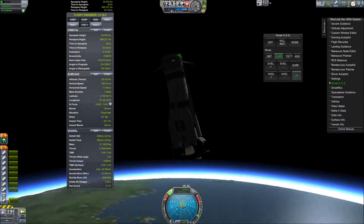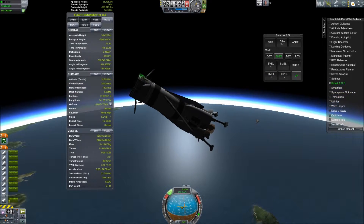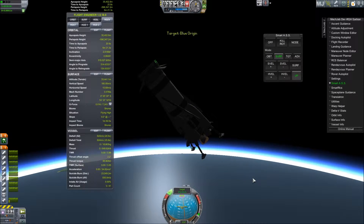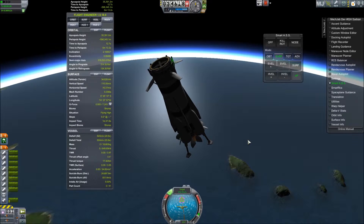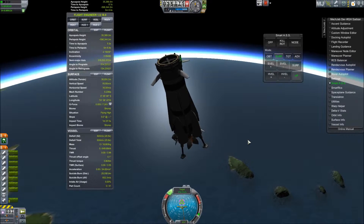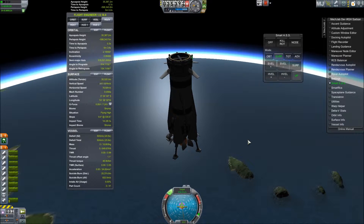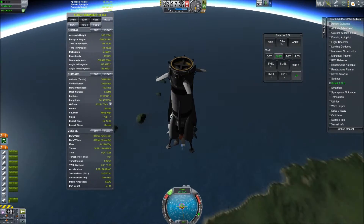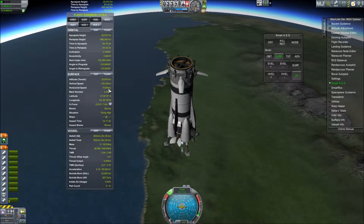Right, setting everything up — please don't tip over again. Are you serious right now? Lemki, I hope you're doing well up there. Sorry Lemki. We have sixteen seconds to apoapsis — fourteen, thirteen, twelve, eleven, ten, nine, eight, seven, six, five, four, three, two, one — and there we go, now we're back down. Coming in for the landing. I'll try to kill our horizontal velocity, hopefully we don't get that sick spin again. Our suicide burn says 700 meters per second at six kilometers.